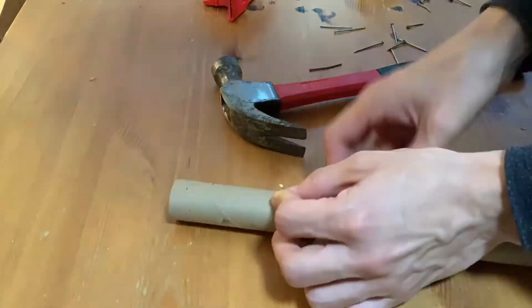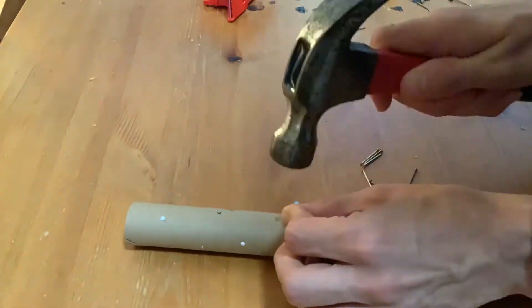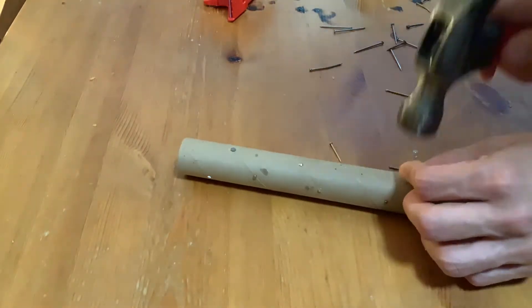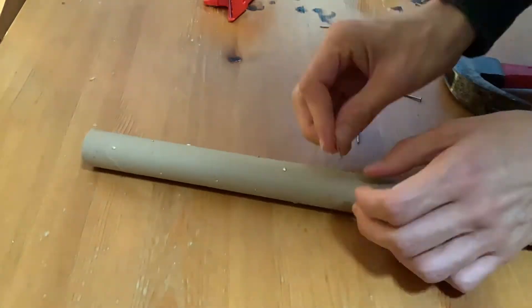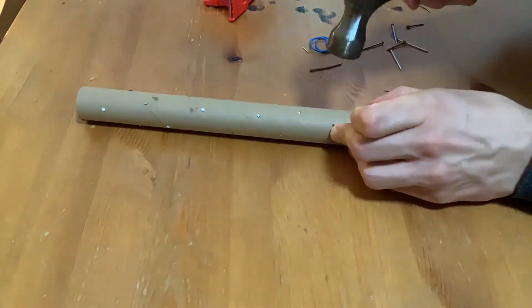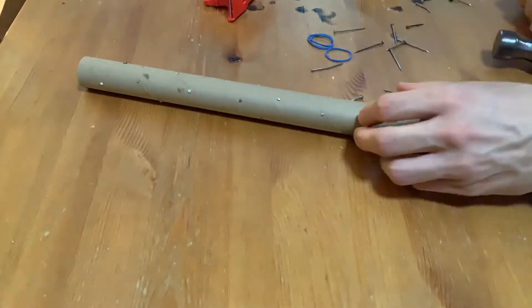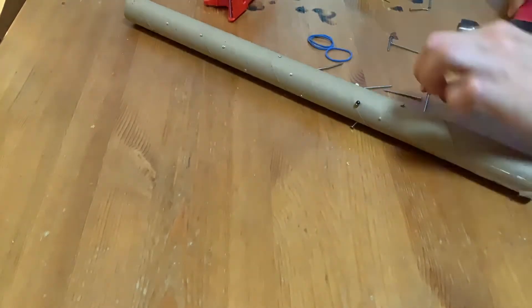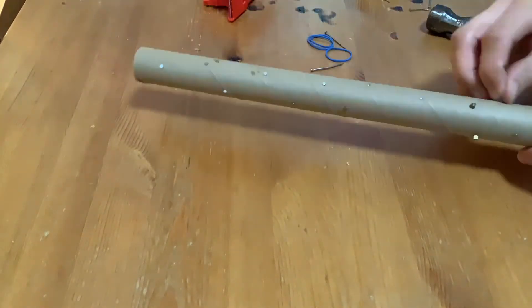As you're putting the nails into the tube, stagger where they go so it's not uniformly up and down — place them at all different points covering the tube. If the nails are too long, or longer than the diameter of the tube, you can put them in at an angle. Make sure they're not sticking out the other side so you don't scratch yourself.